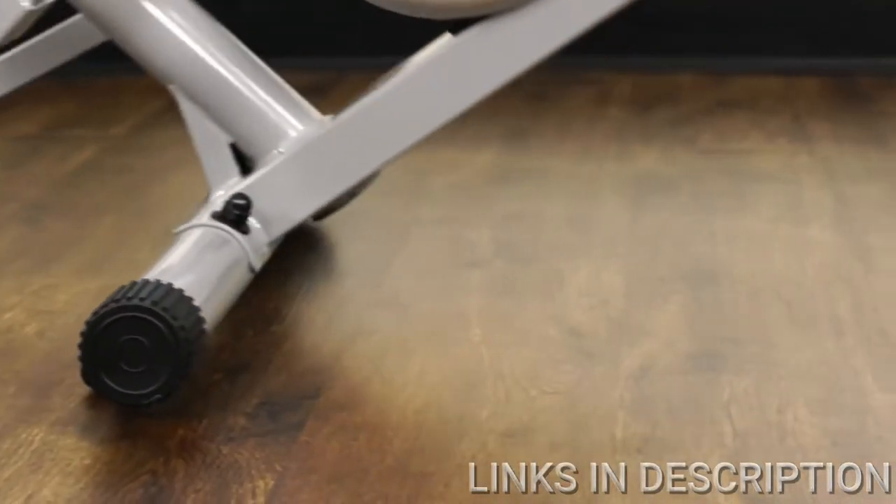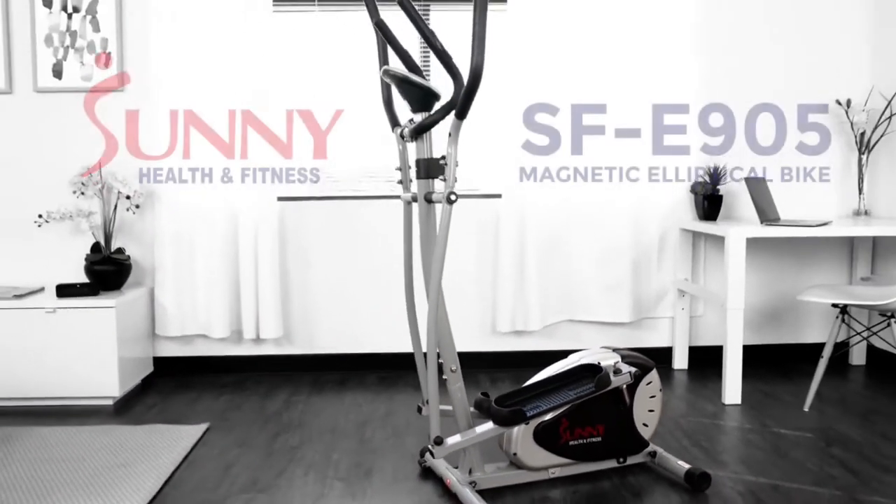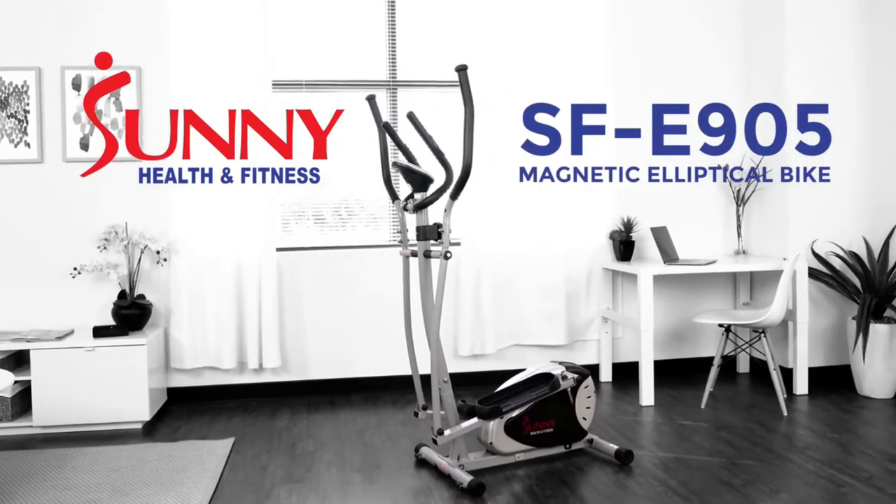Built-in wheels for easy transportation and convenience. Stay focused and achieve your fitness goals with the SF-E905 Magnetic Elliptical.